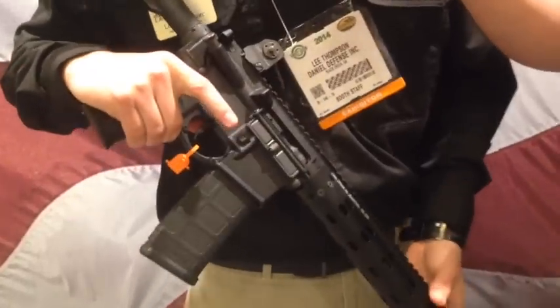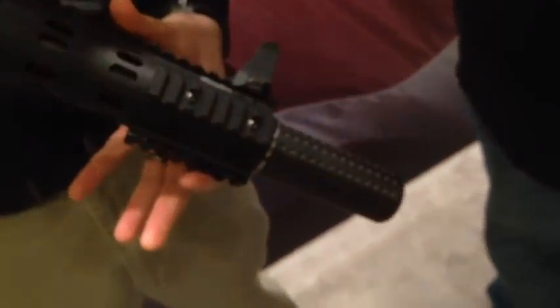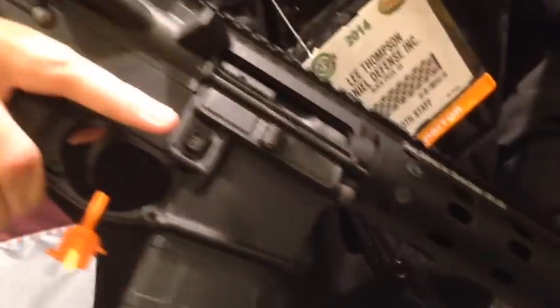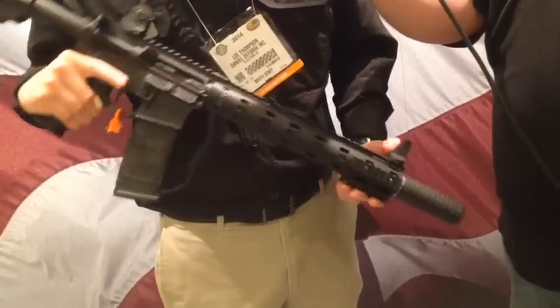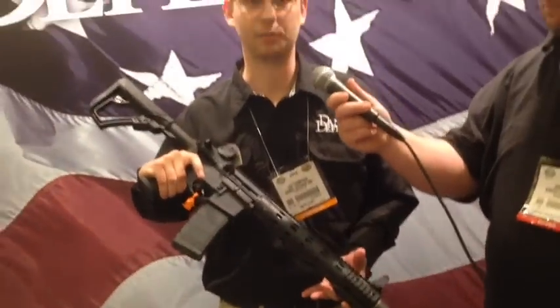A little bit about the rifle — this is an integrally suppressed 300 Blackout weapon, reflex suppressor design. 10.3-inch cold hammer forged barrel. The suppressor actually attaches back at the gas block, pistol-length gas block system, so the barrel extends into the suppressor itself. Totally serviceable. It's permanently attached, so it's a one-tax-stamp weapon.